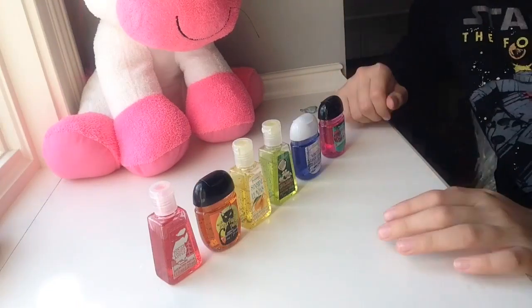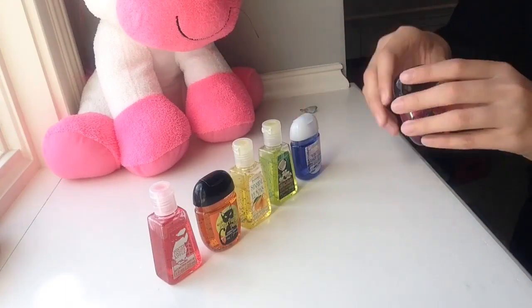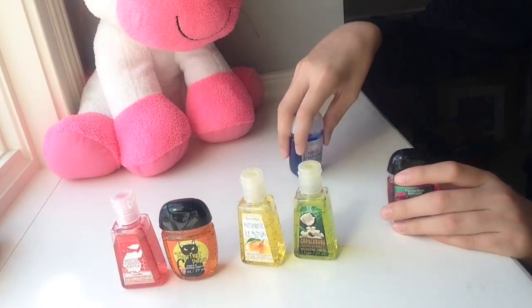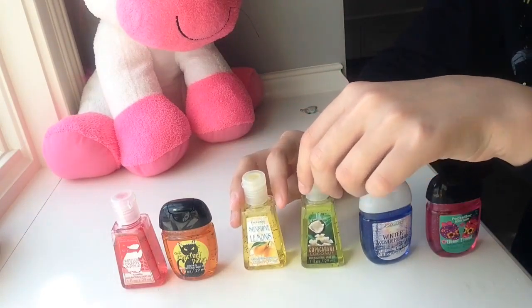And then you're going to need your different color hand sanitizers. You're going to need your rainbow colors, or whatever colors you want to do. You can even do some different kinds of patterns, but I just have red, orange, yellow, green, blue, and a purplish-pink because I don't have a purple one. I recommend going with the brightest colors.